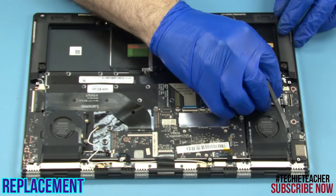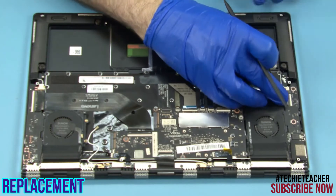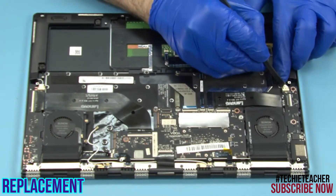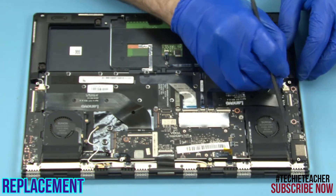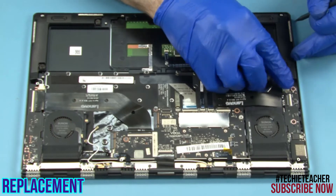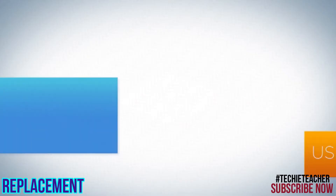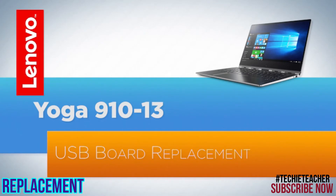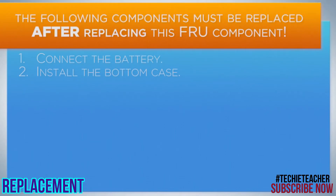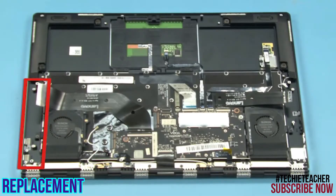Connect the power and data cables. Install 2 screws. Install 2 screws. Install 2 screws.